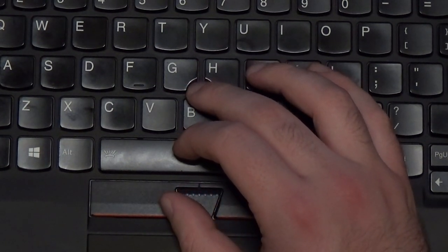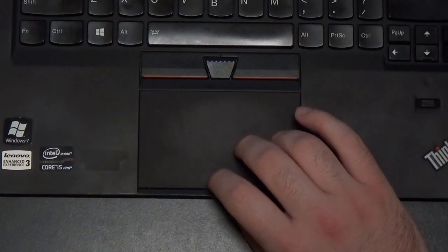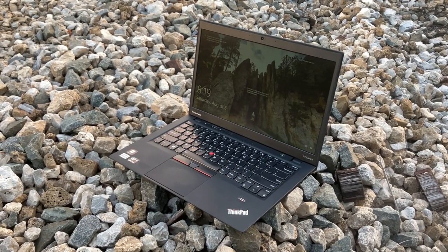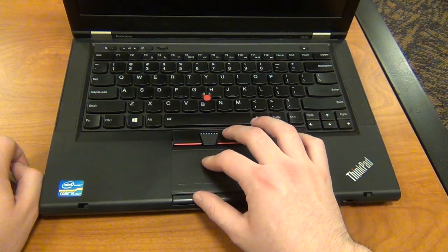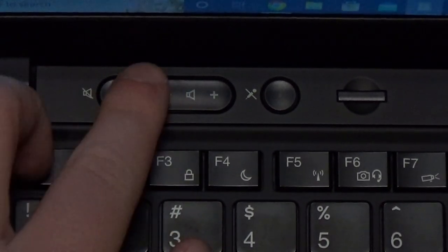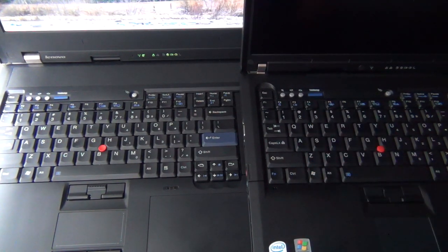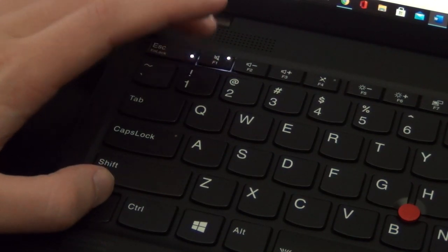In addition to the dedicated trackpoint buttons, there's a reasonably sized touchpad that tracks well and supports a handful of multi-touch gestures. The touchpad has a smooth glass surface, similar to what MacBooks have, instead of that weird basketball-like texture that other ThinkPads at the time were using. Another feature of the X1 Carbon's input devices that I really appreciate are the dedicated volume buttons, which were standard on ThinkPads from the early 2000s until the Haswell generation. Why Lenovo did away with dedicated volume buttons, I will never understand.